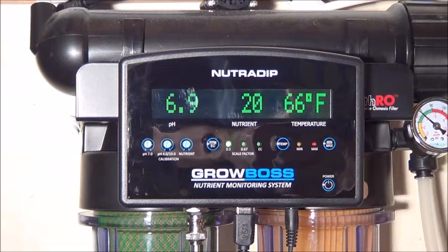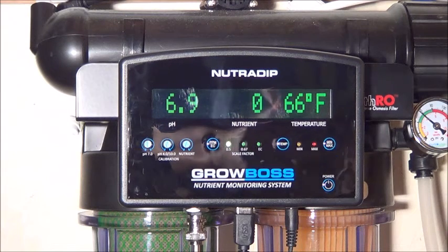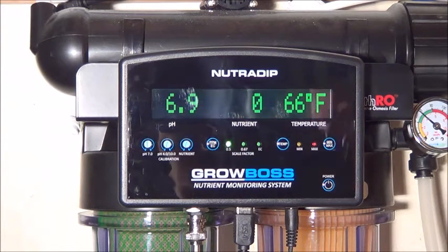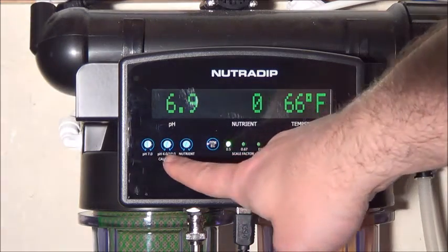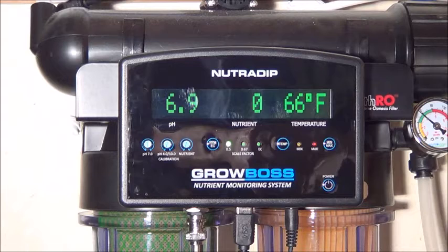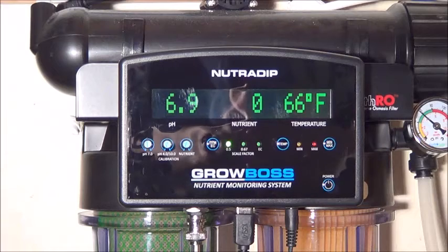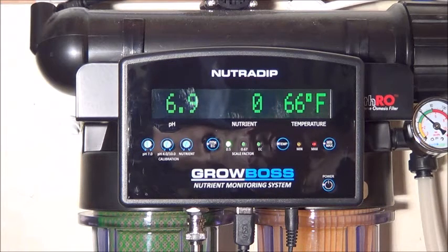Bear in mind that water quality meters need to be calibrated every couple of grows, which is actually simple to do with a calibration kit and a tiny screwdriver. See, there are spaces for the screwdriver right there. A horticulture equipment store can either sell you the calibration kit, or in some cases, the store will calibrate your meter right at the counter for you, if you bring it in.